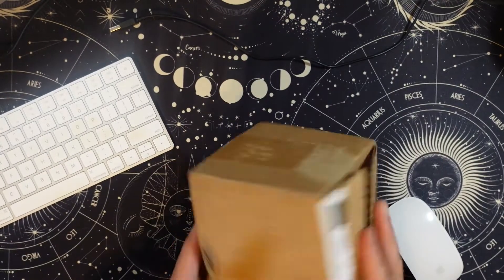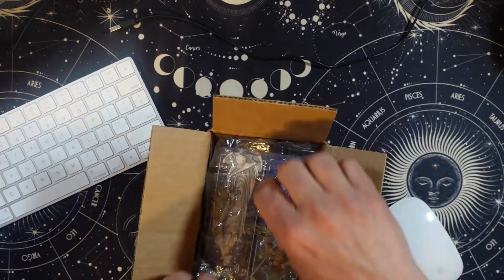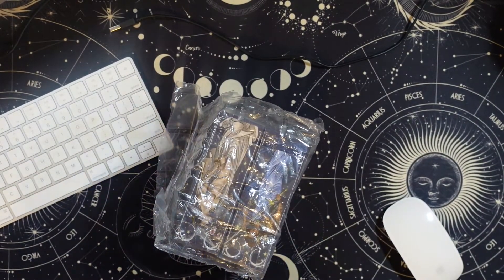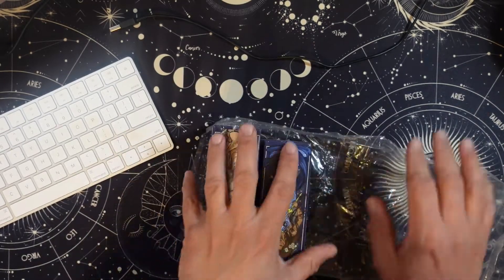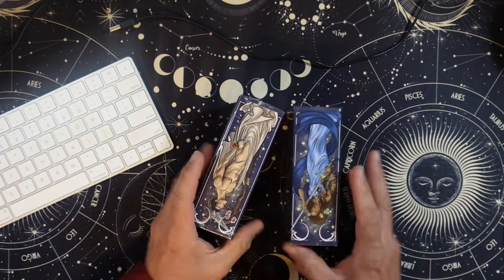So basically, brown box. I did go and take the tape off so it'd be a little bit easier to open. I did back the double deck set because if you're going to give me two decks, it's like $10 to add the second deck. Yes, please.